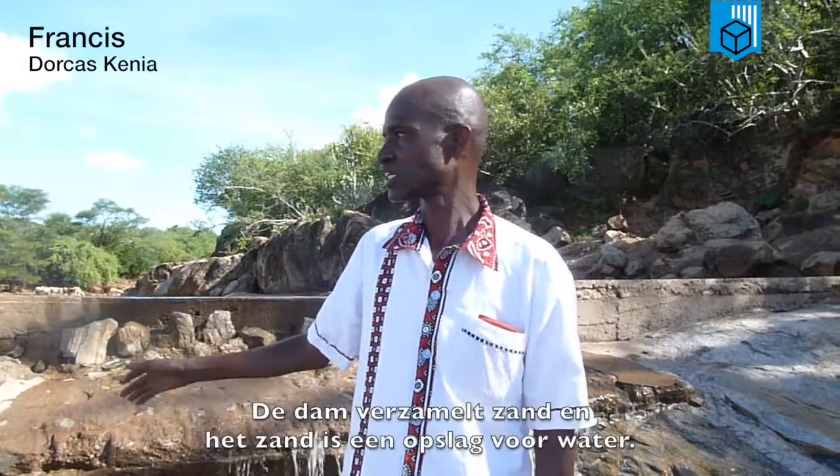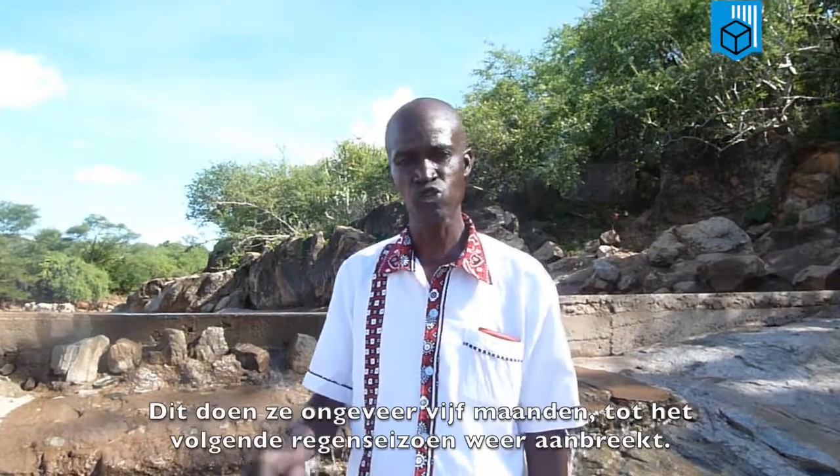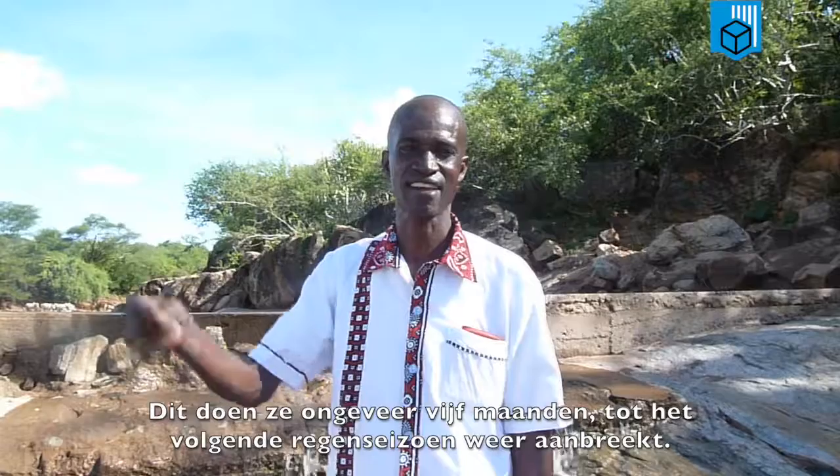Behind here is a sandy dam which we did last year. Once we do the sandy dam to collect sand, the sand acts as a store for water. The beneficiaries collect this water from the sand, and they normally do it for around 30 months until the next rain season.